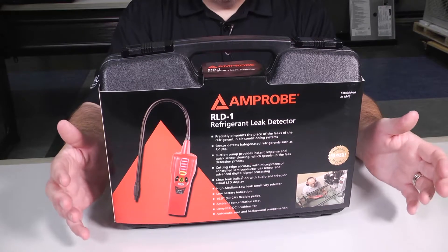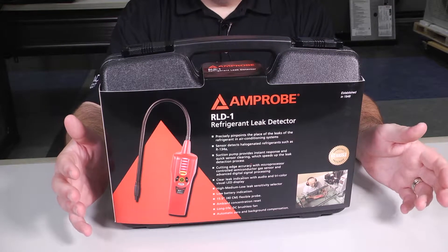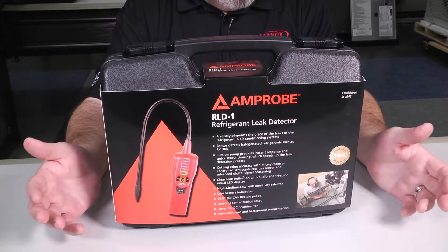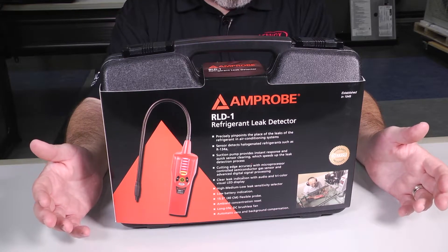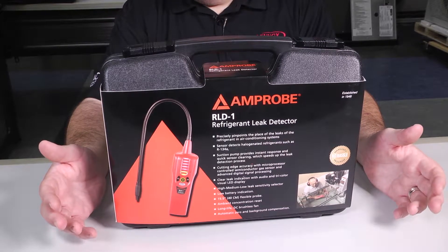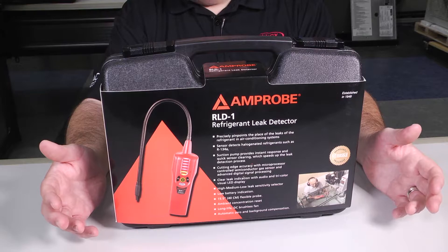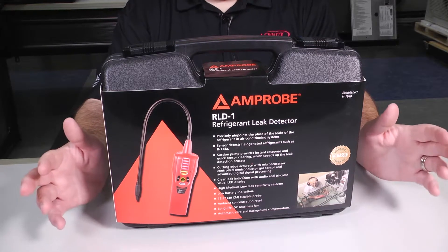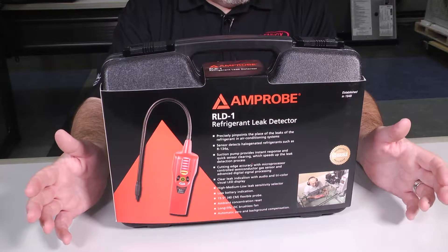What's its sensitivity? They always tell you that you should have a leak detector that can detect leaks as low as half an ounce a year. Well, when we look at this one, on the high setting it detects three grams of refrigerant leak per year. What does that come out to in ounces? That's about 0.0353 ounces — much more accurate than the industry standard we tell you to shoot for.